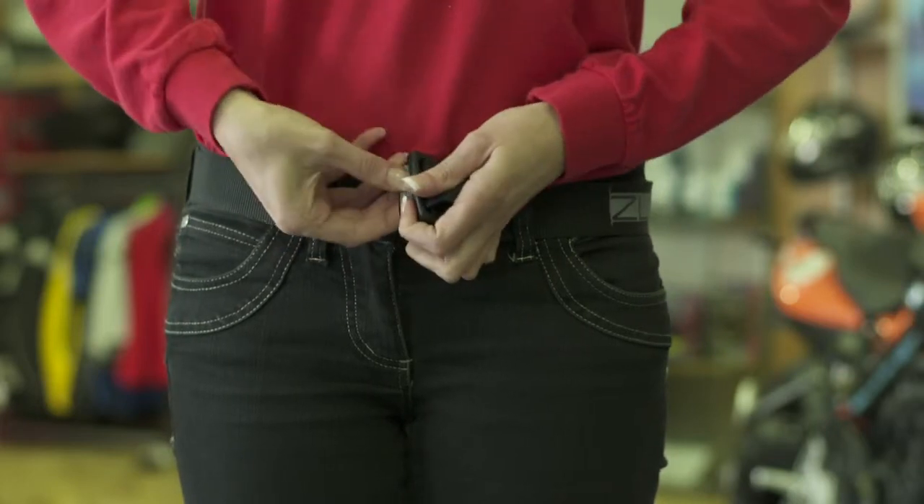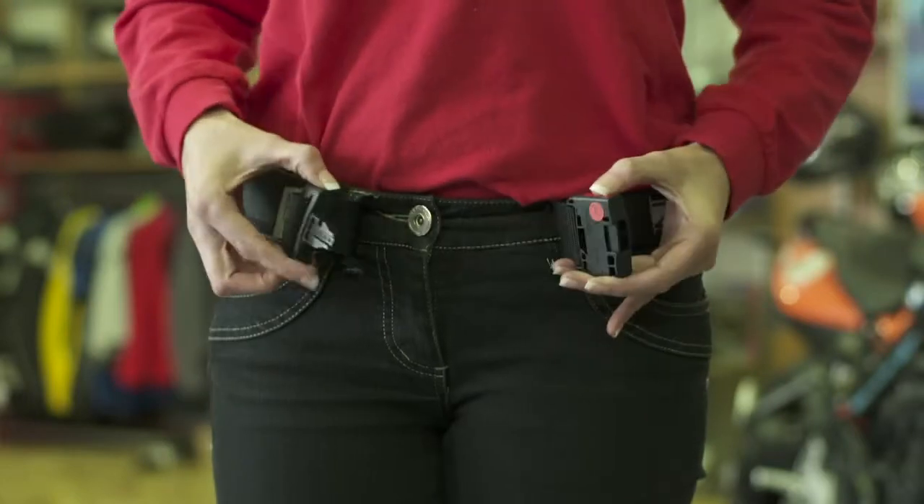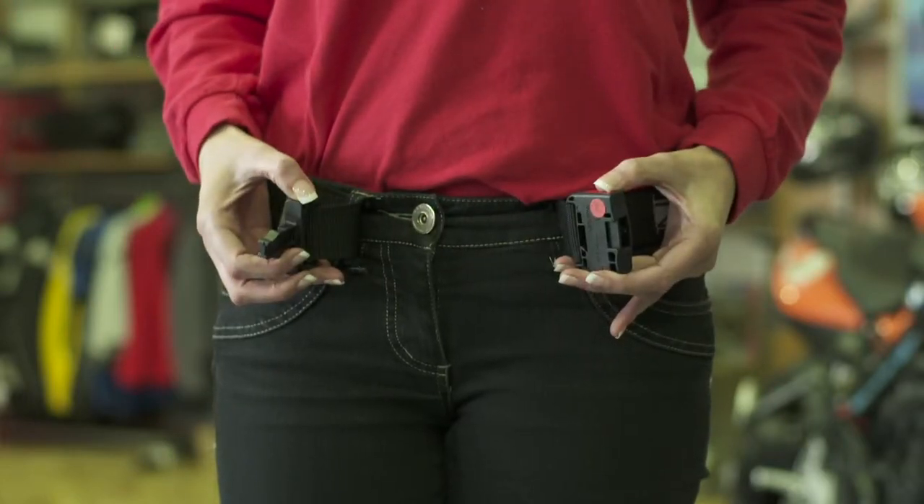Thread the free end into the buckle as shown, then pull it tight. Now you can open and close the belt using the red buckle.